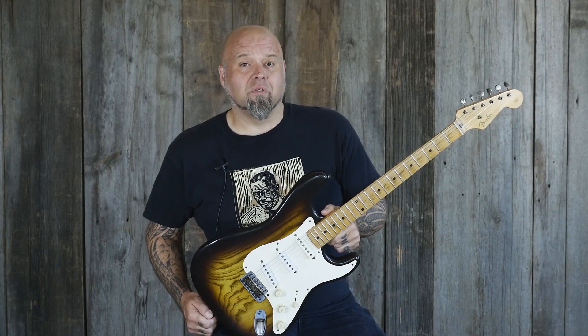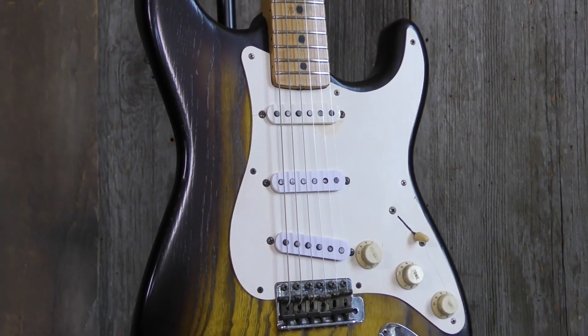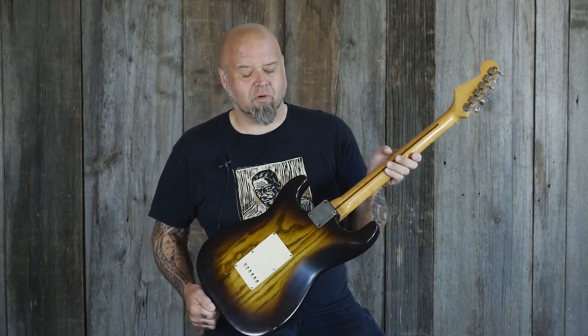Hey folks, today we've got something special that I've been personally involved with — this '54 Stratocaster. It's got a three-digit serial number, super early.